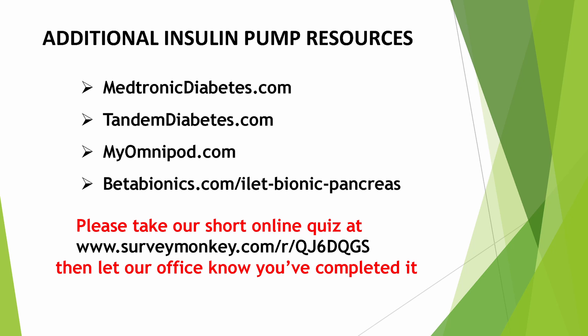We ask that you please take the short quiz in the link below and let our office know once you've completed it. Contact your UMass Memorial Pediatric Diabetes Care Team with any questions or concerns, and we will be happy to help you. Thank you.